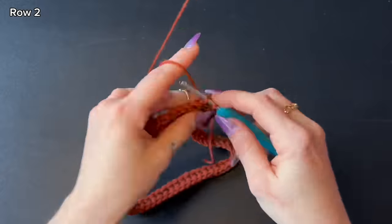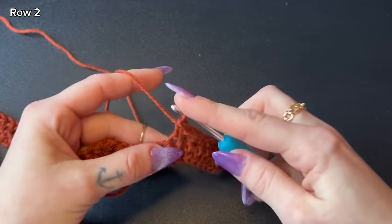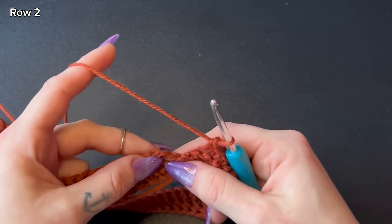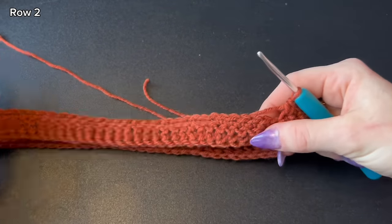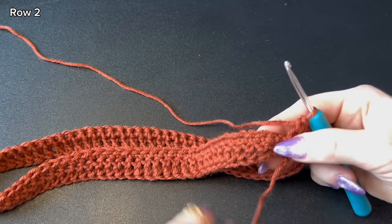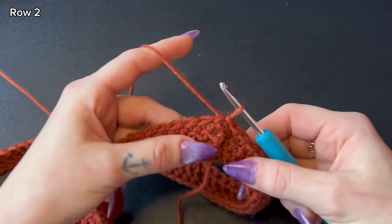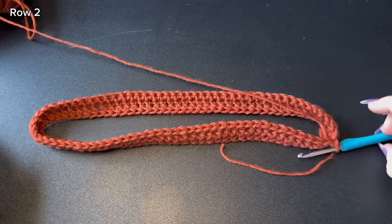I'm near the end of my row with only three stitches left. On the last stitch, stop before connecting and make extra sure nothing is twisted. Once you've confirmed, slip stitch into the very first single crochet you made. The little slit will be closed later — it's all part of the plan. You should now have a cute little spaghetti-o shape, not an infinity scarf.